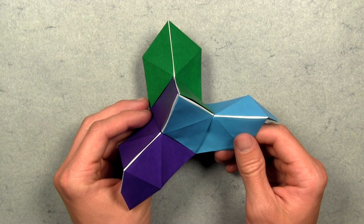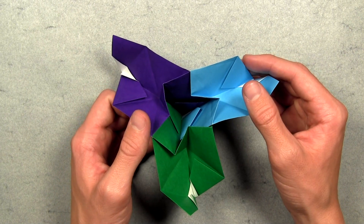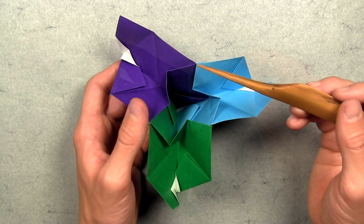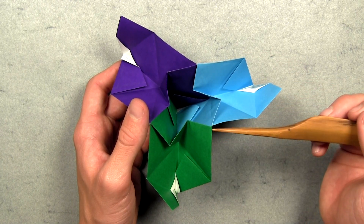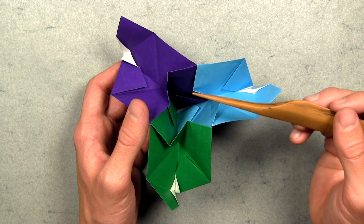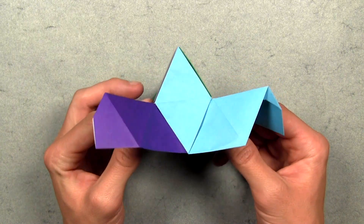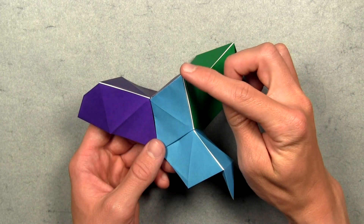Once the first three units are aligned on the front side, turn the model over and make sure they're aligned on the back side as well. Make sure all three units are aligned and that these Z-shaped layers create the correct configuration. Once everything looks good, turn the model back over — you've now made a point from three units.